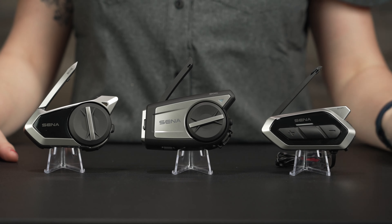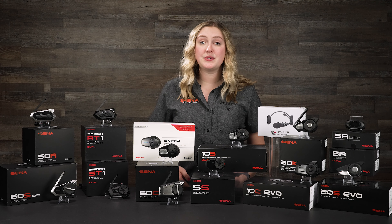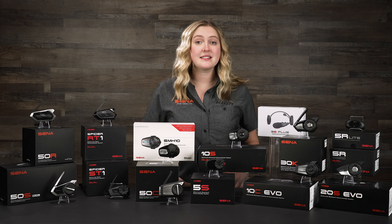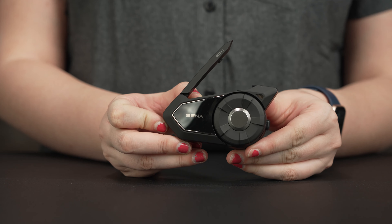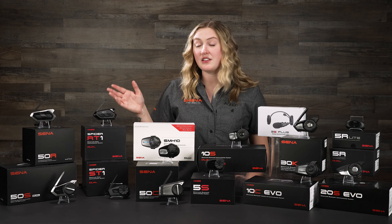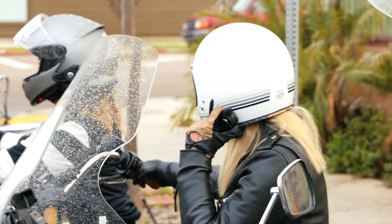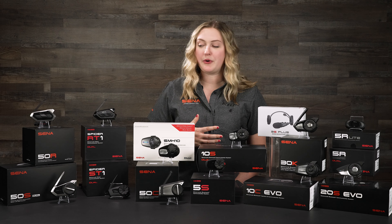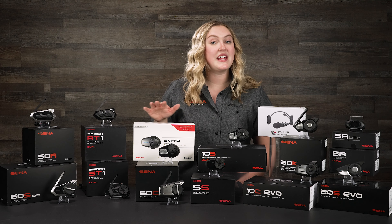With the 50C, what really makes it different is it has a 4K camera built in, so you can vlog while you ride or capture scenic footage for yourself. It also records the audio of your conversations — if you're riding with friends, it'll capture all of that communication and put it right on the footage. Our 50 series is our top-of-the-line flagship product, and if you want the best of the best and budget isn't a problem, I would definitely go with the 50 series.